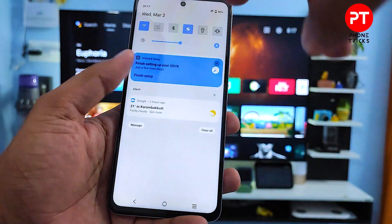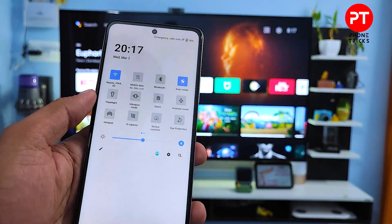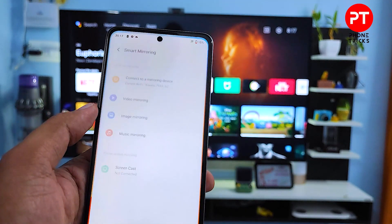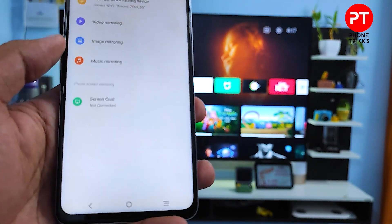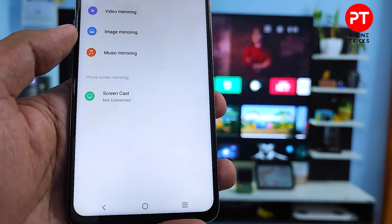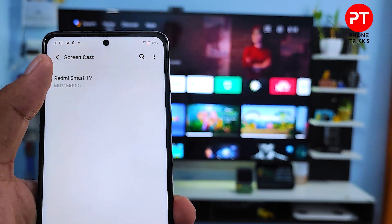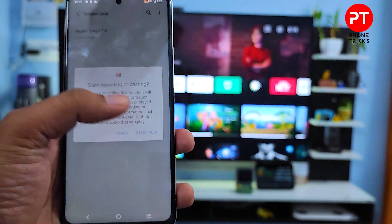Then you need to swipe left, then find the option called Smart Mirroring, and click Screencast. At the bottom it will show your smart TV, so I will choose my smart TV here, then click Start.